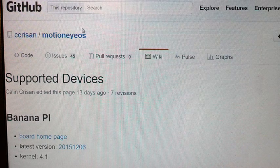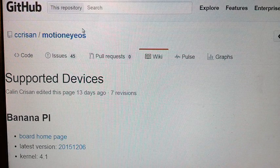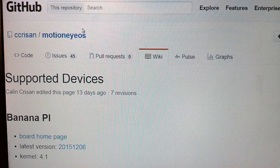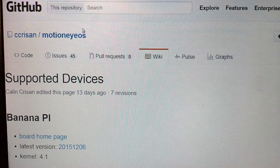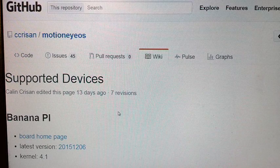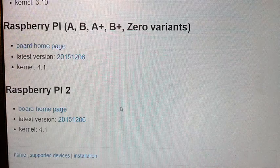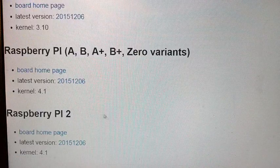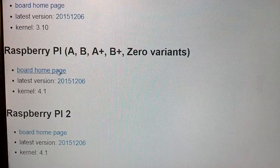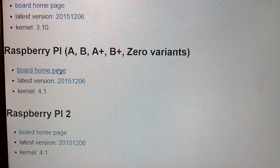This is called MotionEye OS, or MotionEye operating system. This is what we're going to run — basically we're going to burn this image. If you go back to my other video on how to burn images, first we're going to download it for your device. As you can see, there are a lot of different devices we can do this on. In our case, we're going to use the Raspberry Pi — the original one, or B, but still the first generation.